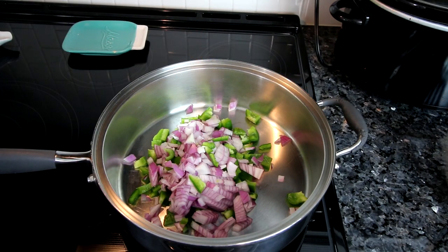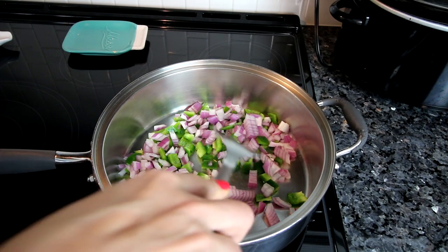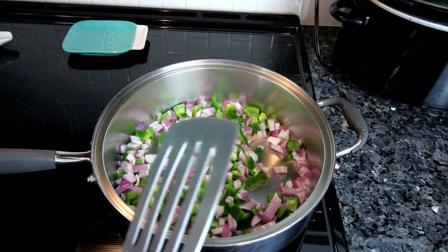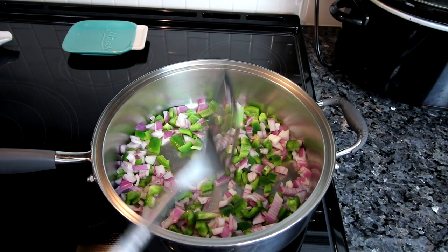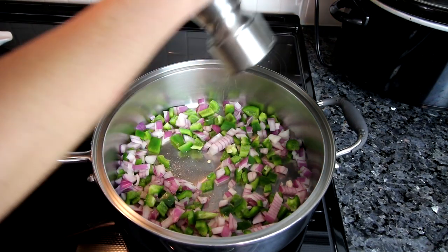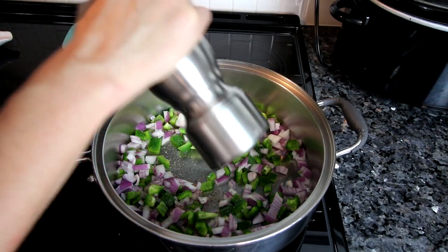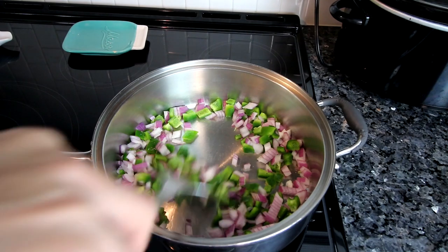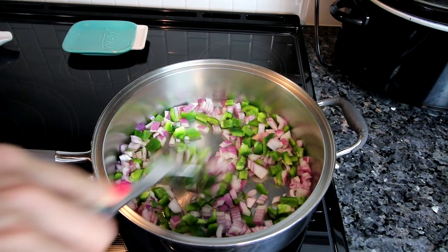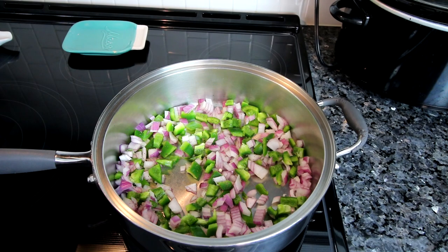I've done different versions of these bombs before and I'll link those videos down below. I'll also link the two-ingredient pizza dough recipe I use for all of these. I've added a little ground pepper and I've got this on medium-high heat to sauté the veggies until they soften. I absolutely love the two-ingredient pizza dough and finding different ways to use it — tonight is the first time I'm trying a Philly version.